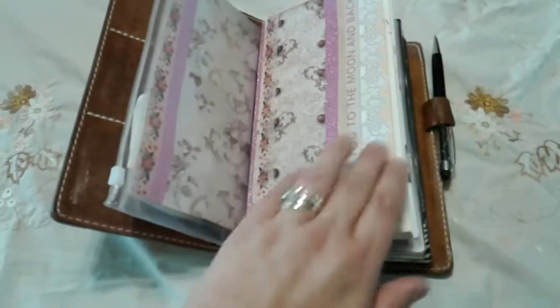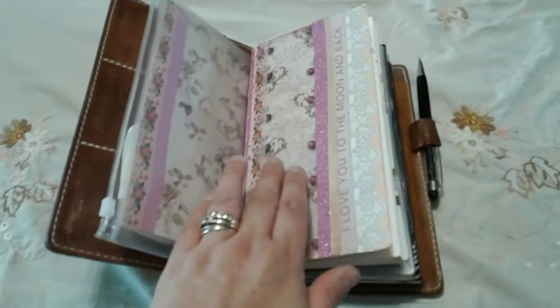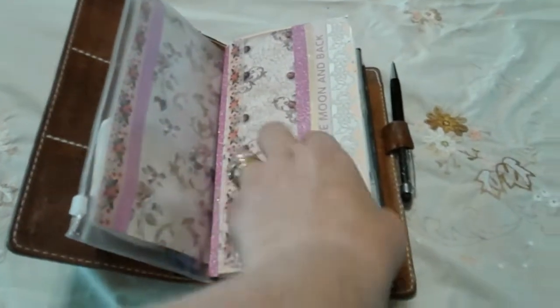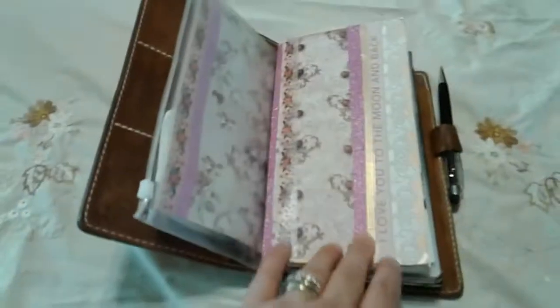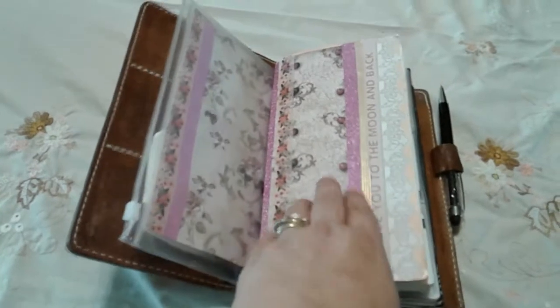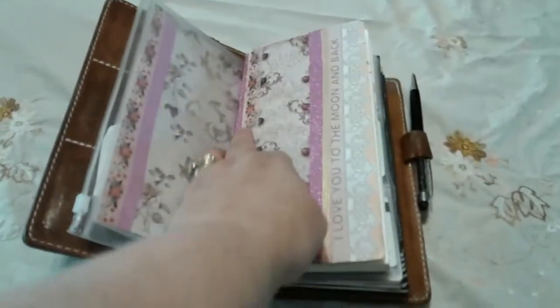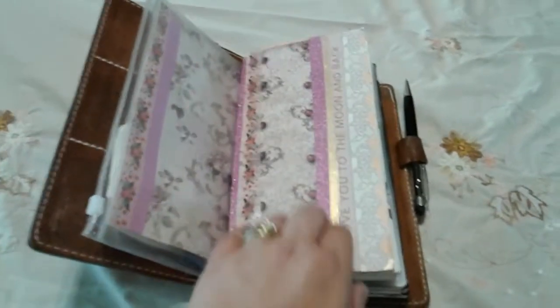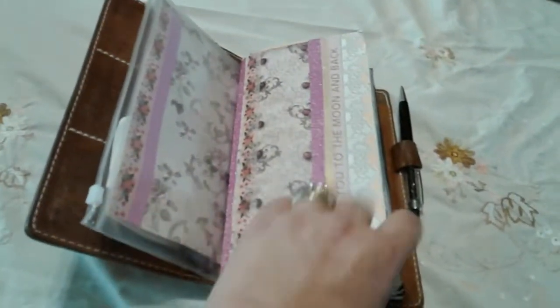This first book — I haven't got any dashboards in here yet, I still have to make them, so right now I'm just working with the inserts themselves. This is a Prima book and it's really fat — it's the one that actually comes with their traveler's notebook. I decorated it with Fab Scrap paper, which is really, really old. It's called High Key and I've used it in a lot of projects. The washi and the sparkly washi are from the new Prima line that just came out. I also put a little pocket in the front and some sticky notes.